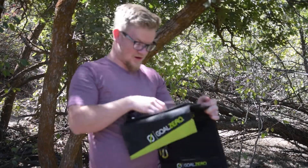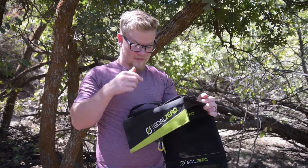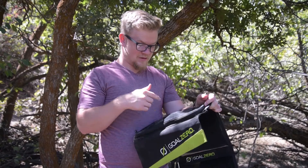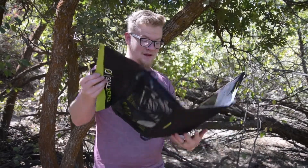I can also charge anything that you can charge with your car, with this as well. I can charge all sorts of stuff — it's awesome. It has a USB port, so I can just plug in my phone right into a USB cable. It's got all sorts of stuff. I absolutely love these things, they're amazing, and they're my best hiking buddy.